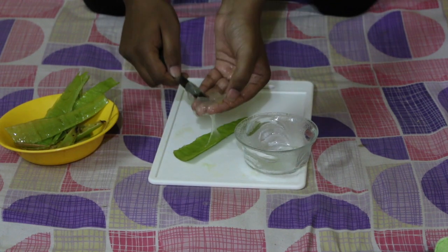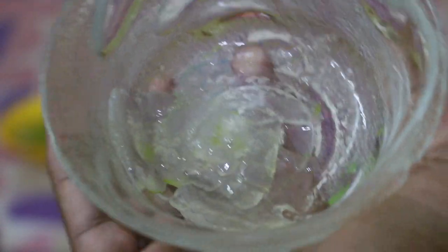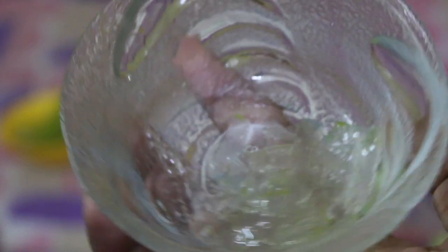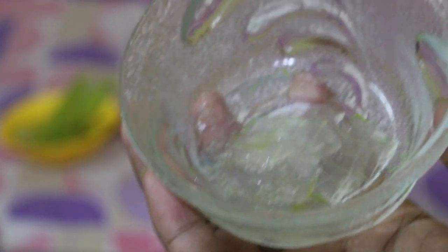This is the aloe vera gel — it's quite transparent, of course, as it's a gel. You can apply it on your face to look natural, younger, healthier, stay active and fresh. It has many benefits. You can see aloe vera gel in the market too. You can cut the leaf better than me for sure — ladies especially.